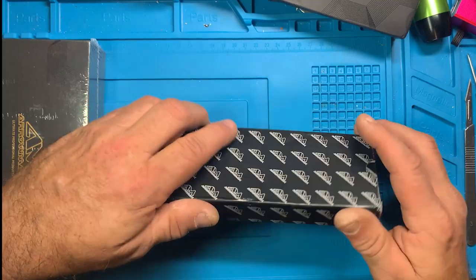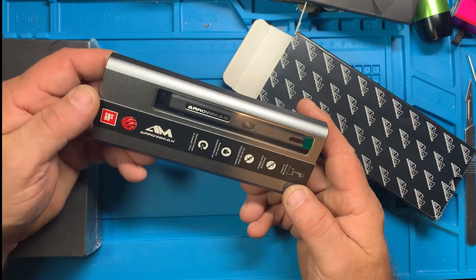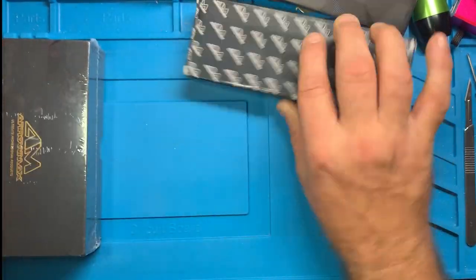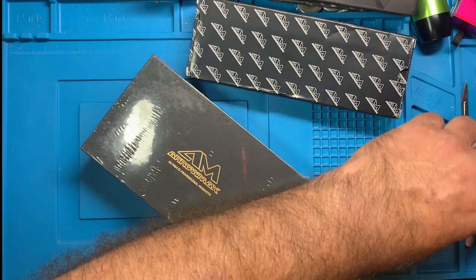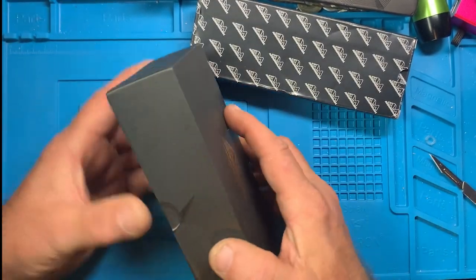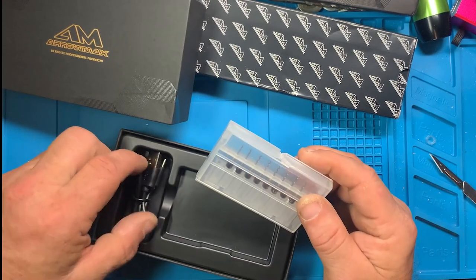Arrow Max — oh, this might be the drill. Yes! That's pretty cool — the Arrow Max drill. We'll definitely be doing a video on that. And this other Arrow Max package — looks like drill bits. I got some drill bits I guess. I may have two of them, which would just be another thing to give away.